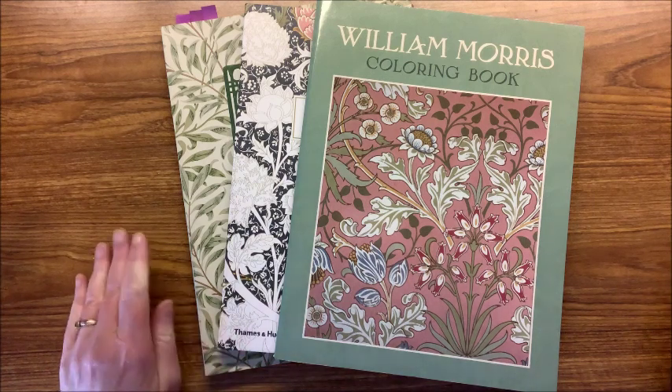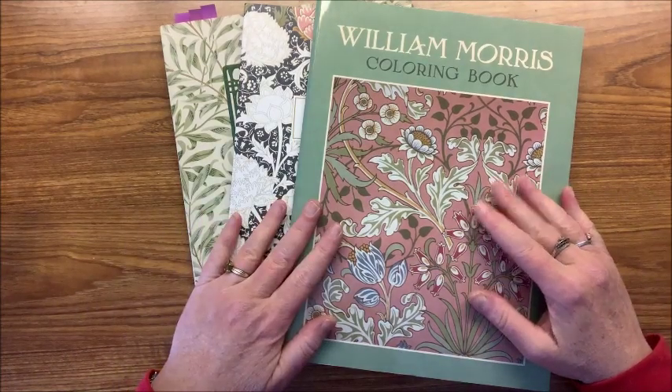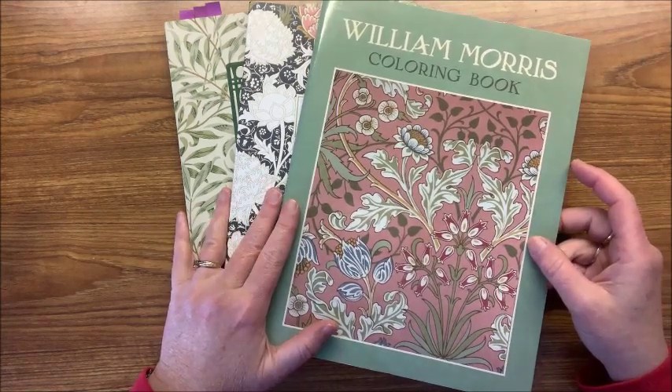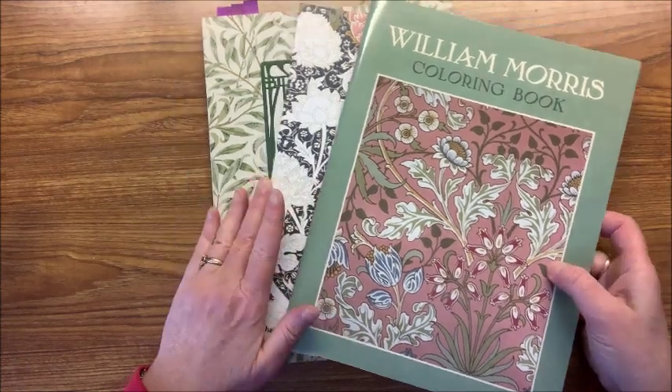Hi everyone, and welcome back to Lisa's Coloring Corner. When I was going through my epic coloring book collection, one of the parts showed the William Morris books that I have, and I had a request from a subscriber to do a complete flip-through of his books. So that's what we're going to do today — I have three of his books.